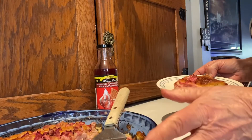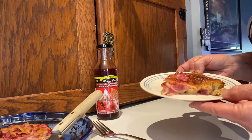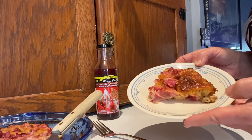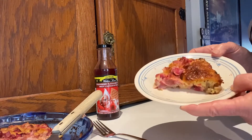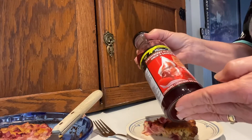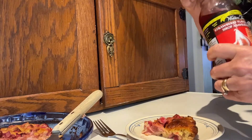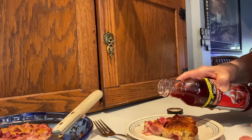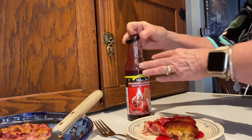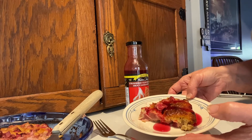My rhubarb crustless pie took about 45 minutes to bake. I did a little taste test and of course the rhubarb is tart. I know my husband has a sweet tooth and ice cream would complement this, but I have this Walden's strawberry flavored syrup — no calories — and I'm going to just lightly drizzle that on top. You could also use frozen yogurt or cool whip.